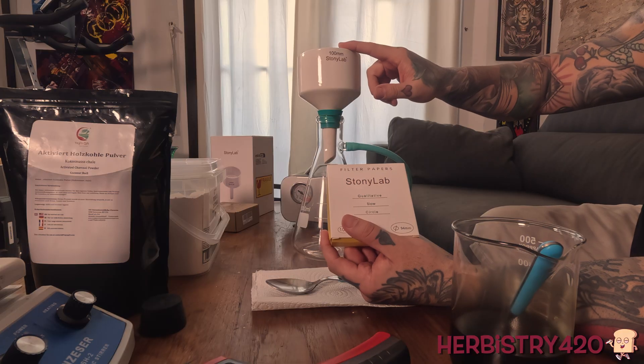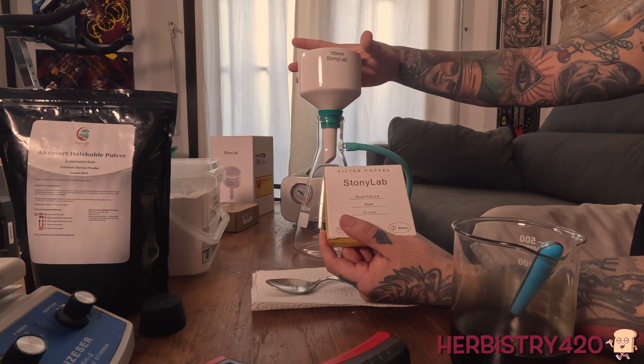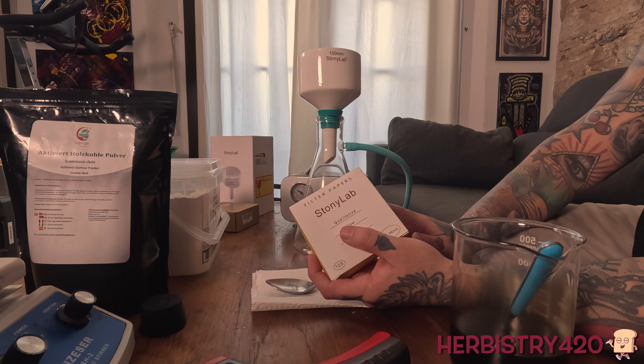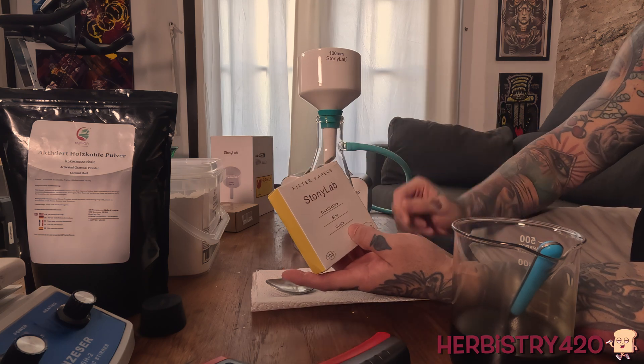So this is the correct one to get for this particular Buchner funnel. However, if you've got a bigger one — this is a hundred millimeters — you could get 120, or even 150. However, then you'd have to get a bigger flask. So make sure you get the one that works with the right flask.